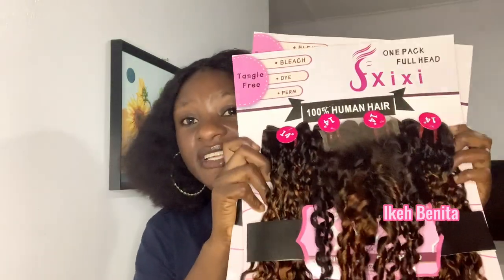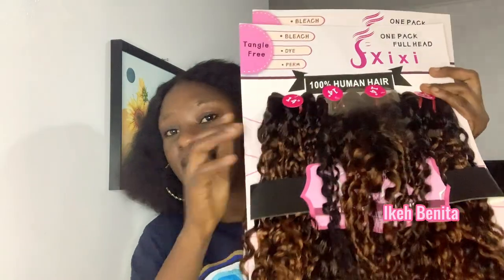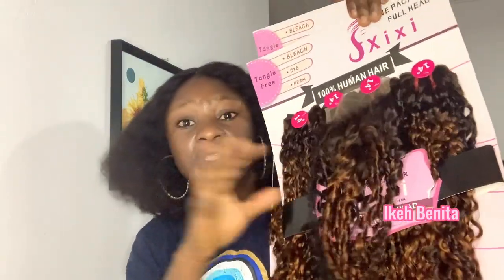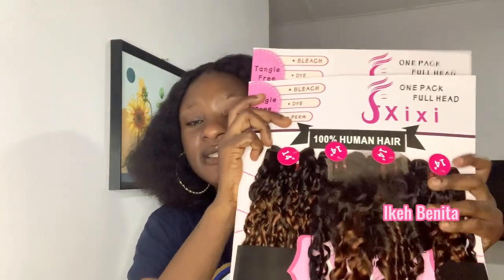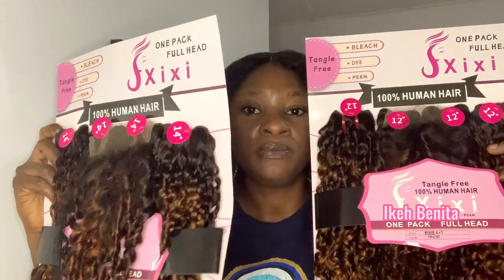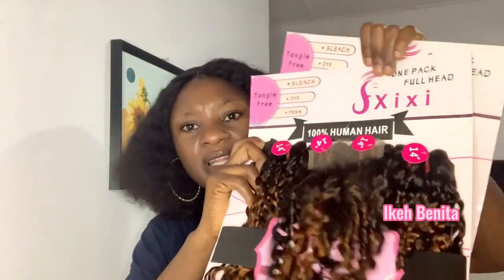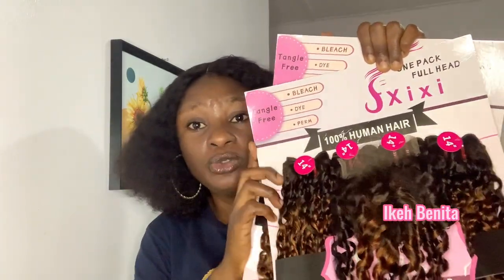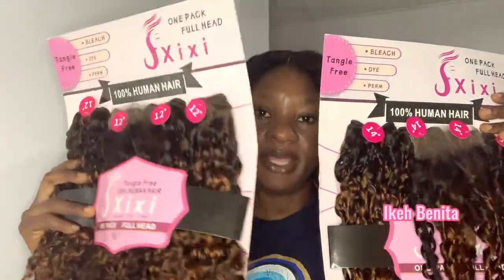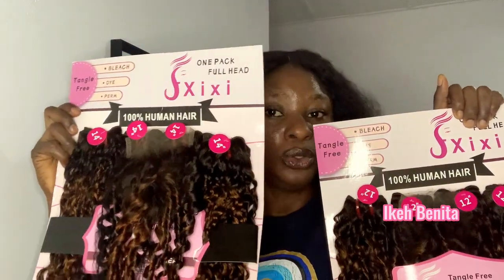I like the length of this closure. As I've been saying recently in my videos, I'm impressed with how most of these packet hair brands are beginning to improve the length and quality of their closures, and this one did not disappoint me. In terms of length, this hair comes in two lengths: 12 inches and 14 inches. I also noticed that the 12-inch shorter length is fuller than the 14-inch longer length, which is generally how it is with most hairs.